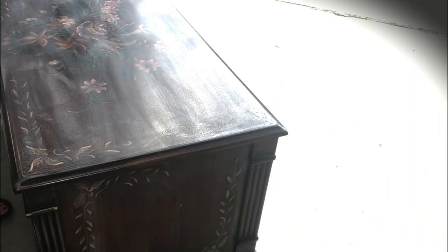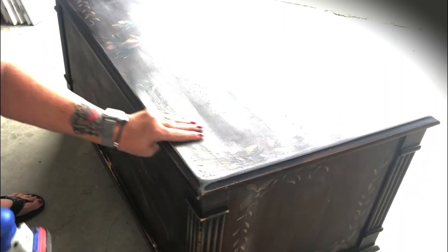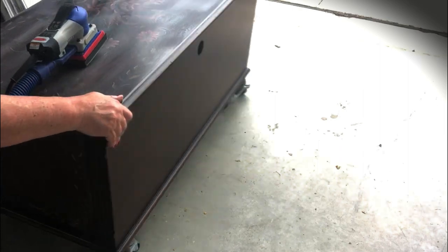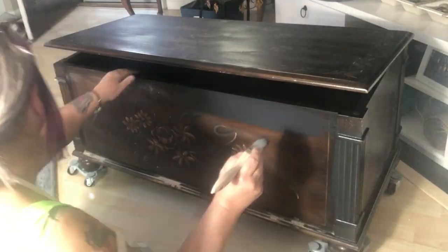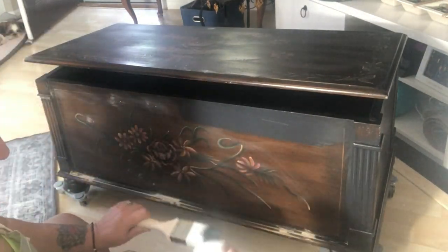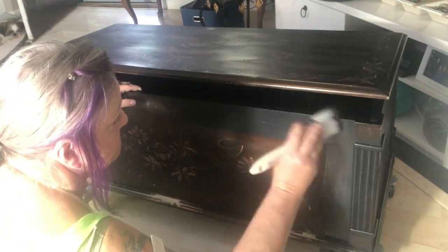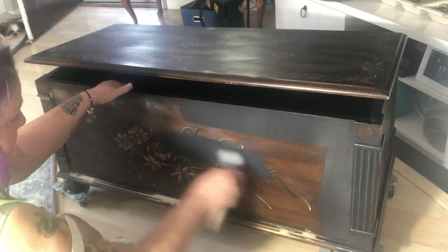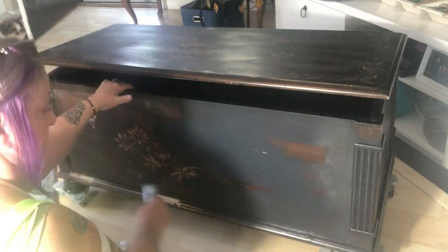I didn't show this on video, but as always I did a deep clean before I started sanding. I typically use White Lightning — it's a Dixie Belle product and is chemical-based, so make sure you wear gloves. I always do a thorough cleaning with the White Lightning, then come back with a second cleaning using just warm water to remove any residue the cleaner may have left behind. The most important thing is to use something that will take grease off.